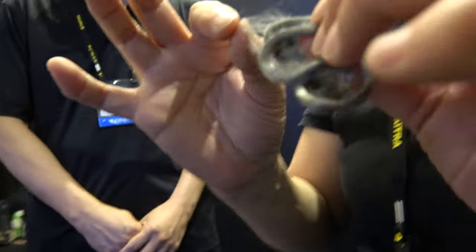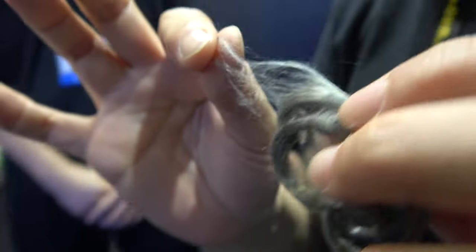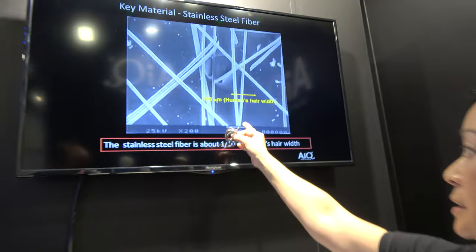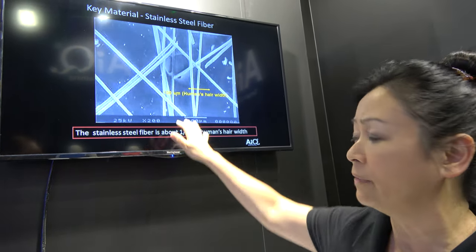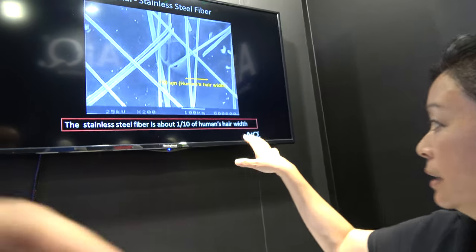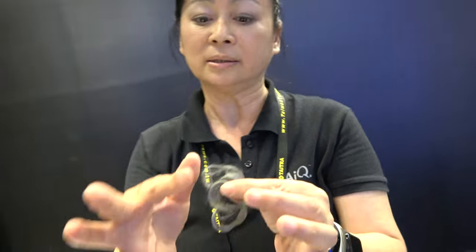What is this? This is called stainless steel fiber. This is fiber actually made from stainless steel 316L. We bring the features of conductivity, high temperature resistance, and strong bending tolerance. You can see it here under a microscope. The yellow line represents human hair width — about 100 microns — but the metal fiber is about 8 to 12, averaging about 10 microns. We blend it with cotton or polyester to become a yarn, then knit it into fabric. We call it an electro — a textile electrode — made using this kind of conductive thread.